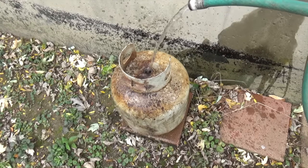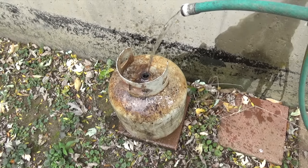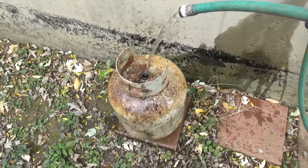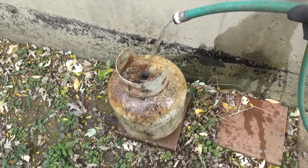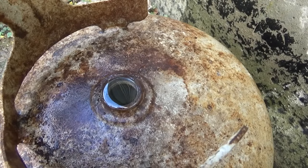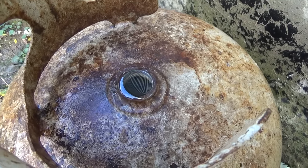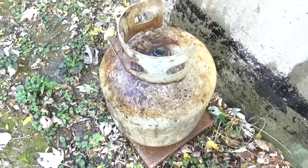To purge any remaining gas inside the tank, we're going to go ahead and fill this up with water. I could explain this part of the process to you, but I trust that my audience is smart enough to figure it out. As you can see, I've topped that off completely, so that tank is completely purged of gas at this point — no more worries. I'll let it sit, then drain it.